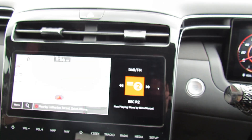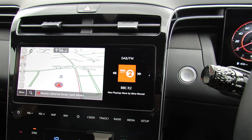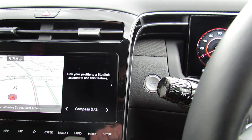Let's show you that media centre. I've got it on my home page setup — satellite navigation on the left-hand side and the radio there. You can scroll through and have whatever you want on here, so it's rather useful.